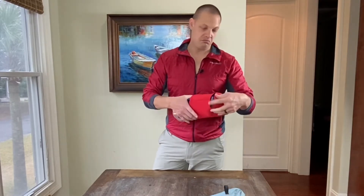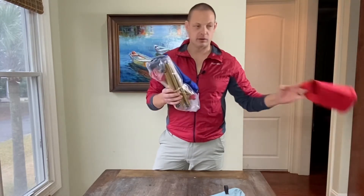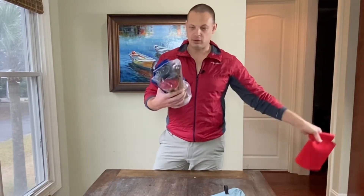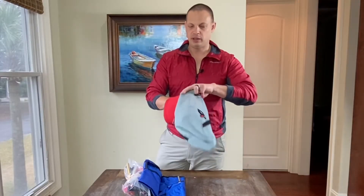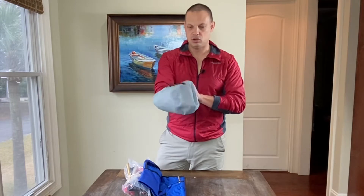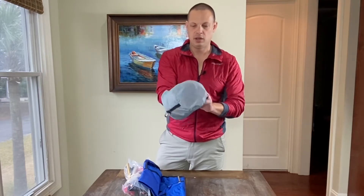Some of you may or may not want the thermal insert, or you didn't purchase it — that's okay. It'll just come out of the bag looking like this instead. I'll take that thermal insert and put it in the bottom of the bag so that when you go to set it up, we're already going to have it ready.